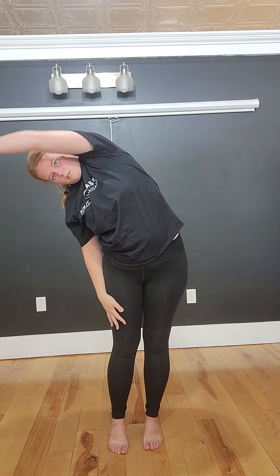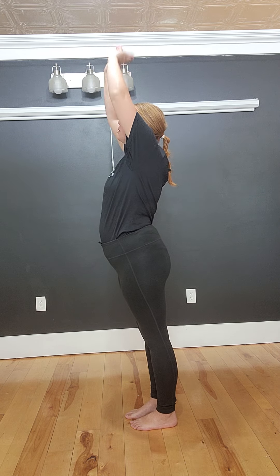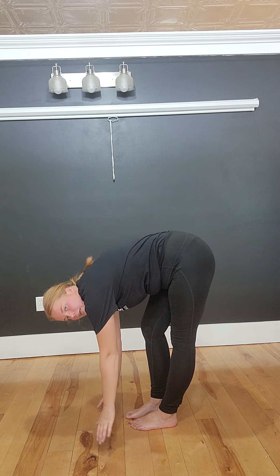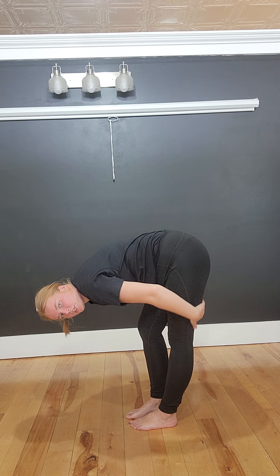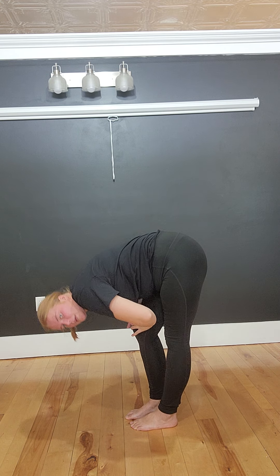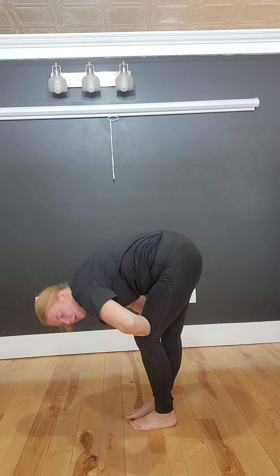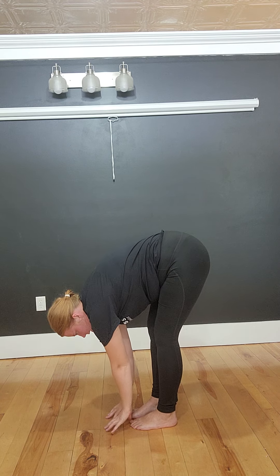I like to do this to get some space in my ribs and my obliques. Then as I go down you might feel some tension in your hamstrings — this is where I like to pedal it out with my legs. As I do this, you'll see me get lower and lower as I get a little bit more flex and range of motion in those hamstrings.